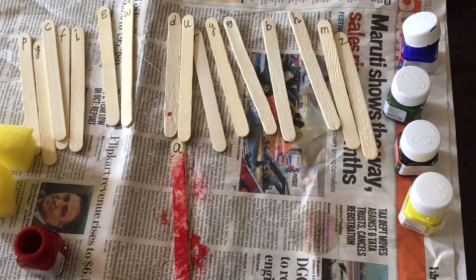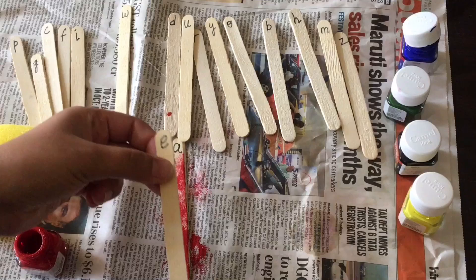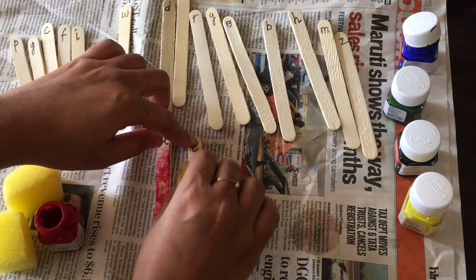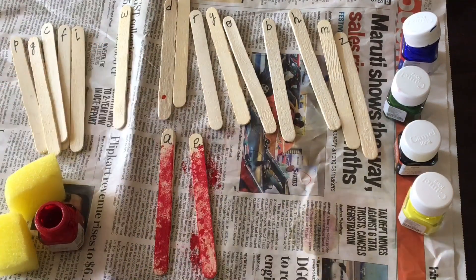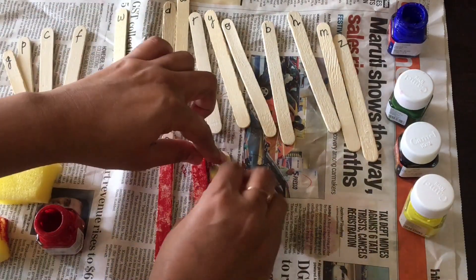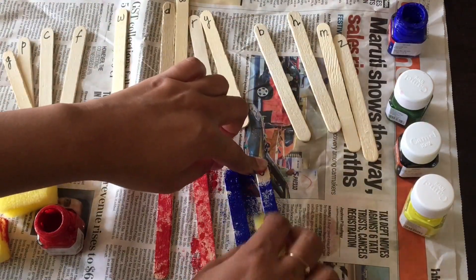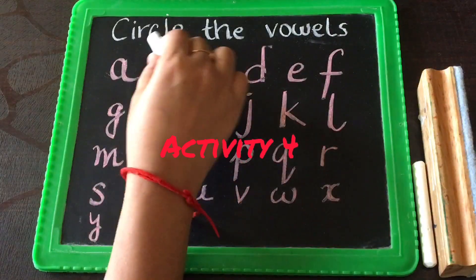Use newspaper beneath so that it doesn't spoil the area. Similarly with other vowels — for E I've taken the red paint again, dab dab dab. This is looking really nice. You can try others too — I've taken blue for I, and blue for O as well. You can ask the child to choose colors of their choice — this is also one fun activity.